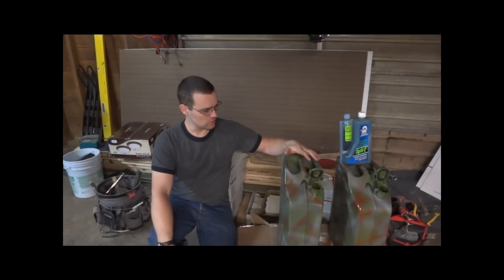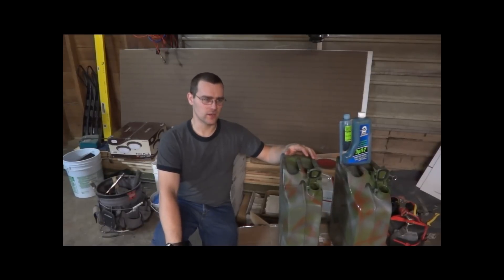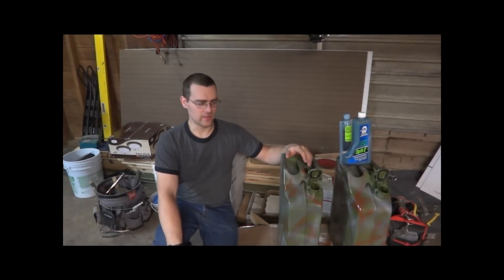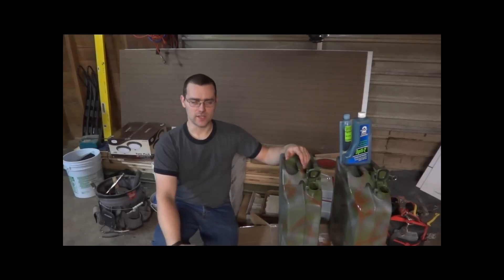Hey guys, this is Matt Grizzly Outdoors. Today I'm going to show you what I do to prep a gas can for storing gas. This is more for short-term emergencies, like a hurricane or something like that, where the power's going to be out and you see all these people at the gas stations filling up one gallon of gas or so. I like to have some on hand so I can fill up my truck if I need to without having to worry about all that.